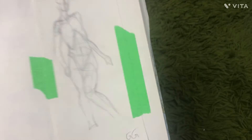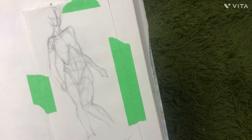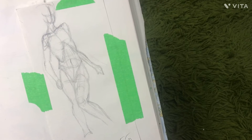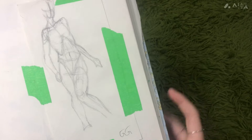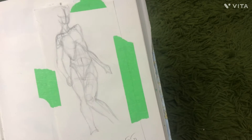I remember I had nothing to do, so I drew this. I spent a lot of my day drawing this — I am so proud of this still. I drew the ribcage and everything, and I made sure it was perfect. I really love it.